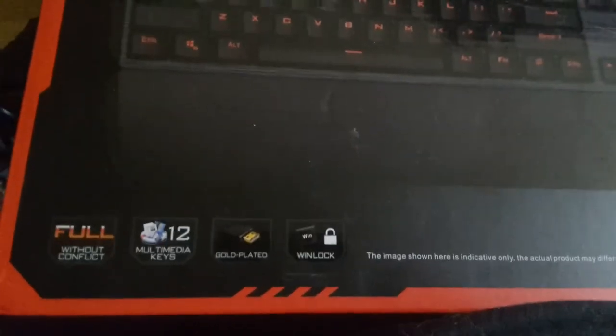It does have a gold plated... let's see if I can get better light and get that to focus. No cooperation from the autofocus today. But it is a gold plated USB connector, and it has Windows Unlock.